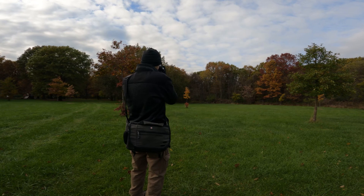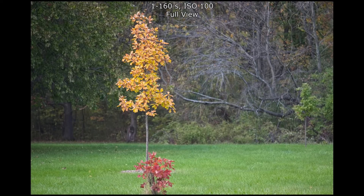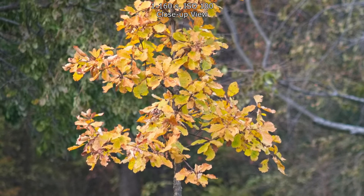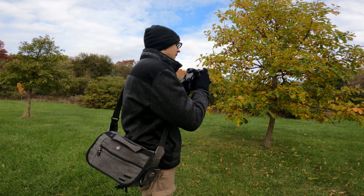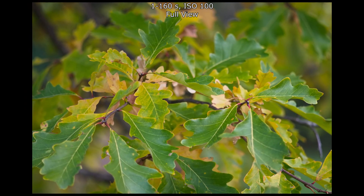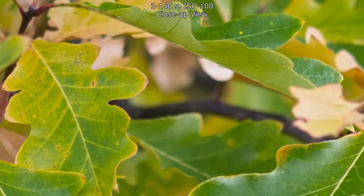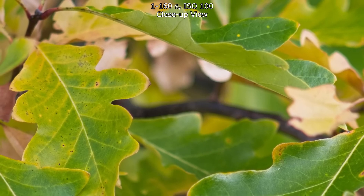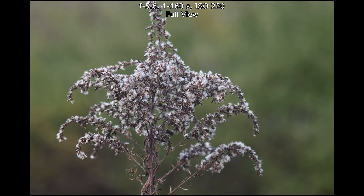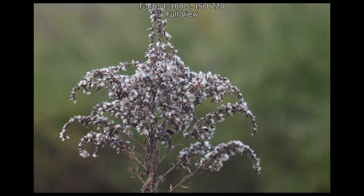135mm focal length is very nice on full frame — of course that's going to be pretty telephoto, so you have to keep that in mind with your compositions. Minimum focus is 150 centimeters, maximum magnification of 0.11x, and the full frame field of view is 18 by 15 degrees. This information is from Pentaxforums.com. It has an extremely common 49mm filter thread, which is super convenient.